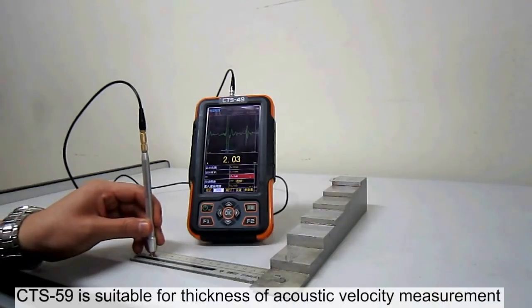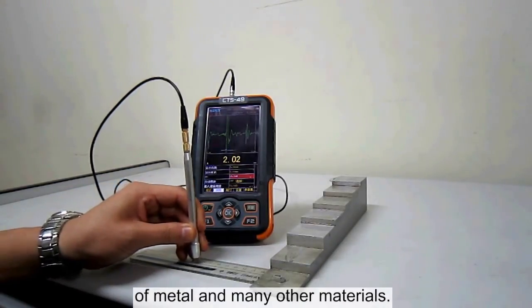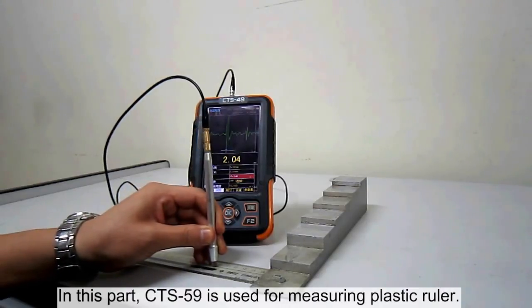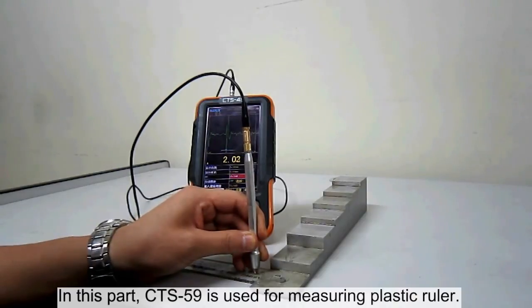CTS-59 is suitable for thickness and acoustic velocity measurement of metal and many other materials. In this part, CTS-59 is used for measuring a plastic ruler.